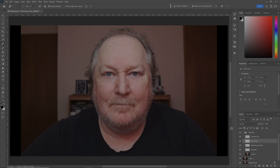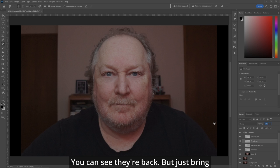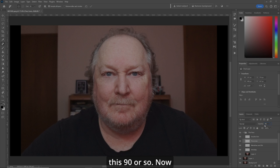The fine lines are gone. To check here, let's bring the opacity back — you can see they're back. Just bring it up until they disappear from sight. It doesn't have to be 100%, so let's make this about 90% or so.